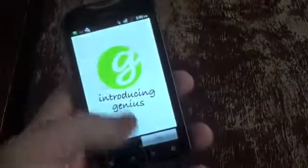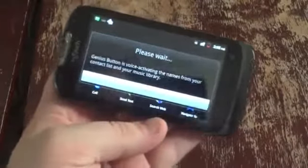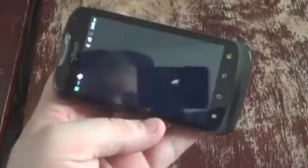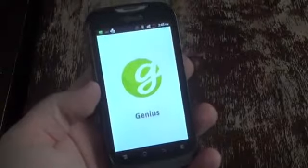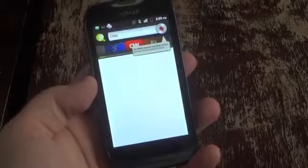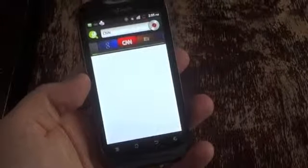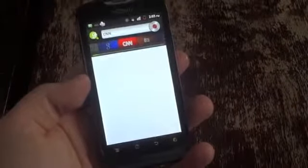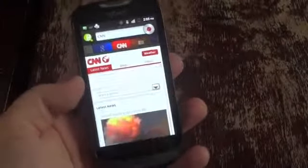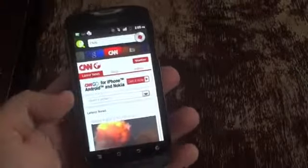Here's the Genius button again since we skipped it earlier. We spoke the CNN command and it searched for it slowly, but it worked. Interestingly, it didn't work on the MyTouch I just filmed, but it worked on the MyTouch Q — so it's probably not that stable in general.